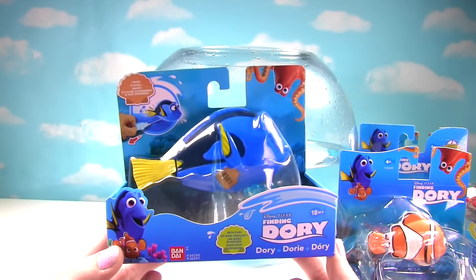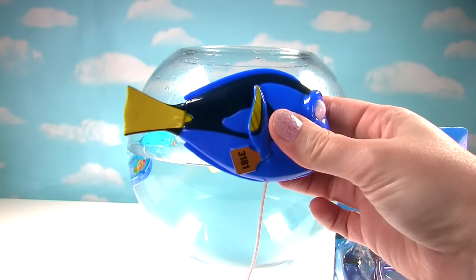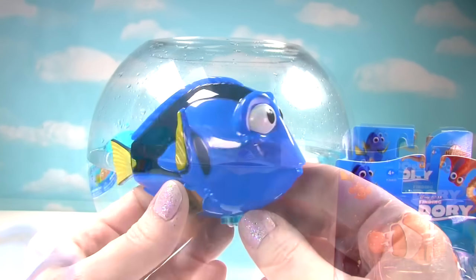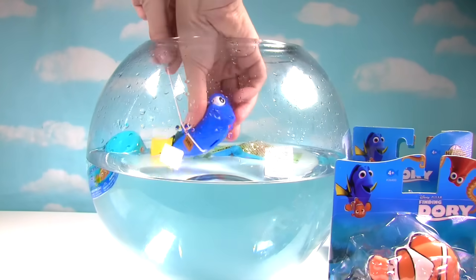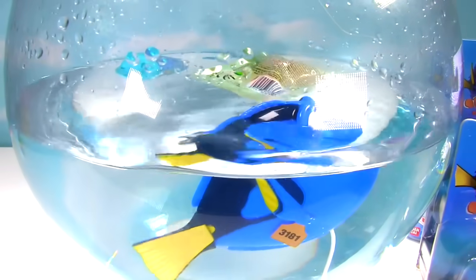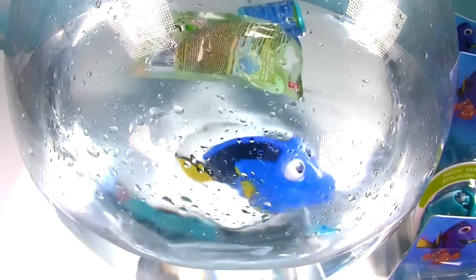The first one we're looking at is Dory! Let's get her out of the box. So you pull the string like this. Let's put Dory in the water with our Fashem and Blind Bag. Look at her go! Go Dory!